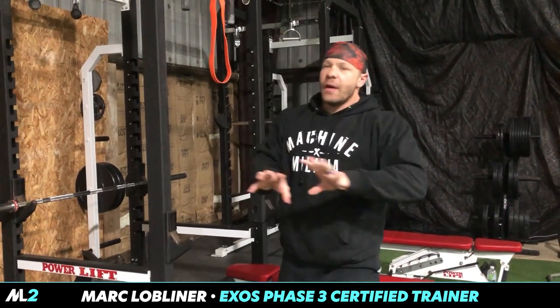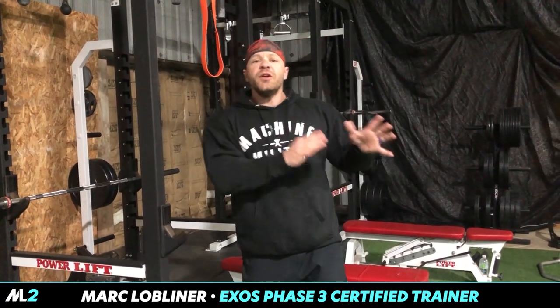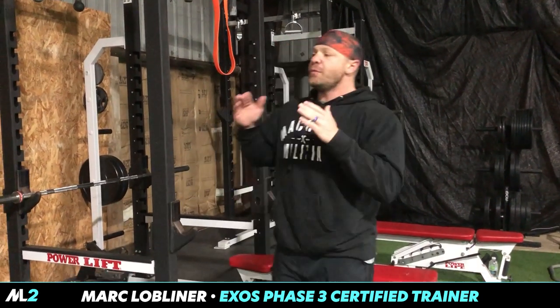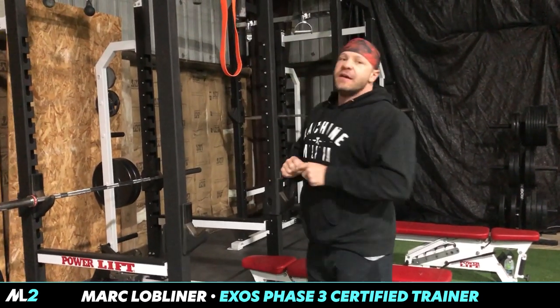So now we start a hybrid. Everything here, I'm going to show you what you could do with bands when you don't have a home gym. Now, with a home gym, I'm going to assume you have dumbbells and a rack. That's all we're going to use, dumbbells and a rack.